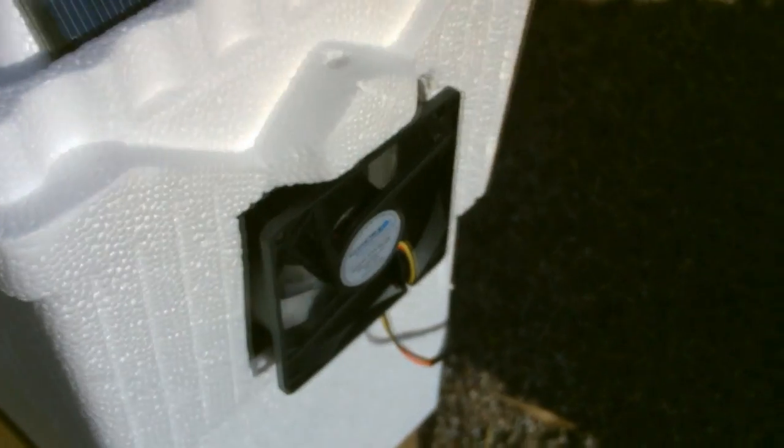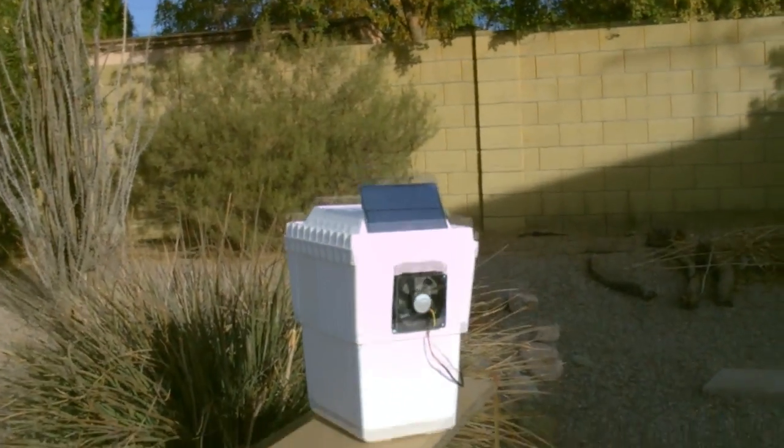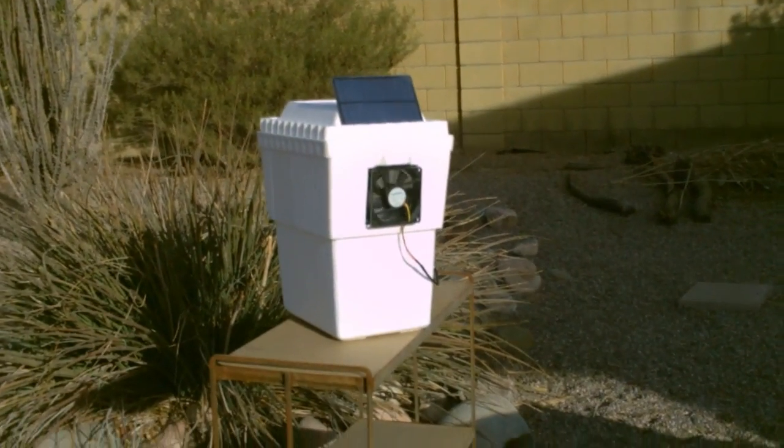That took like five to ten minutes to make. You don't have to use the solar panel — you can just run the fan off of batteries.